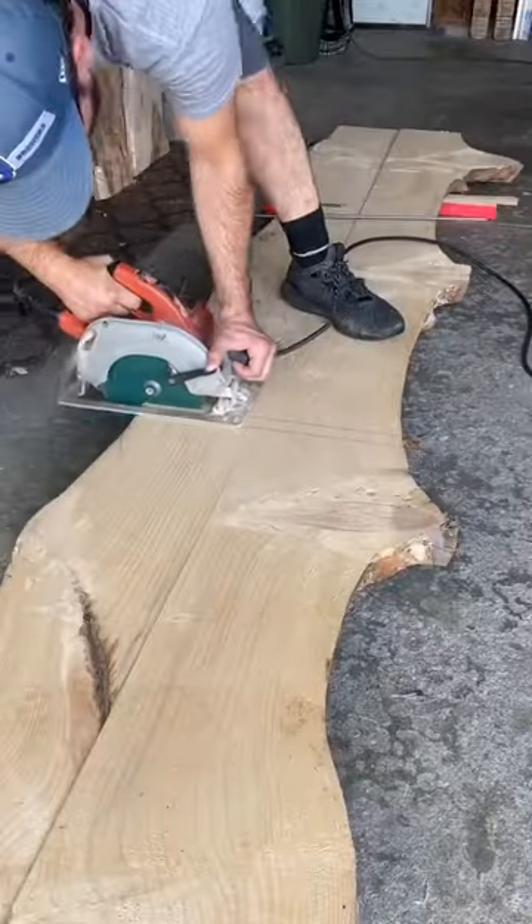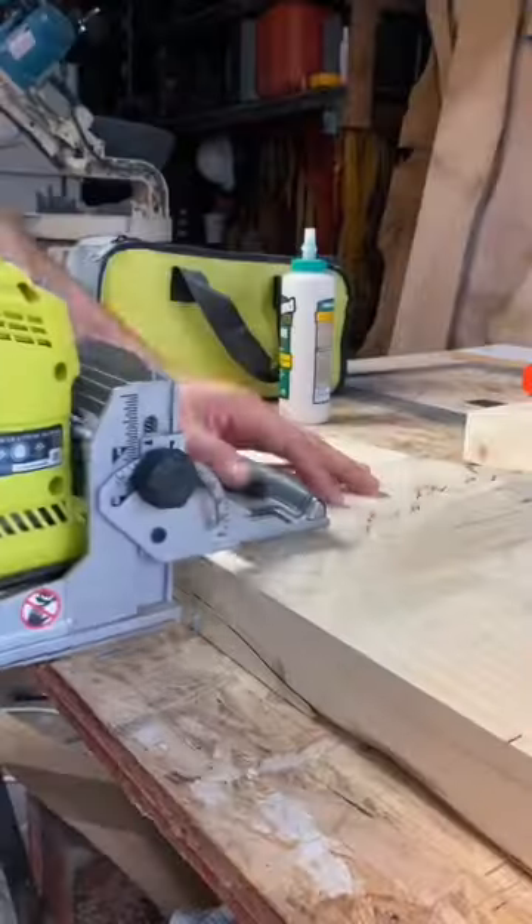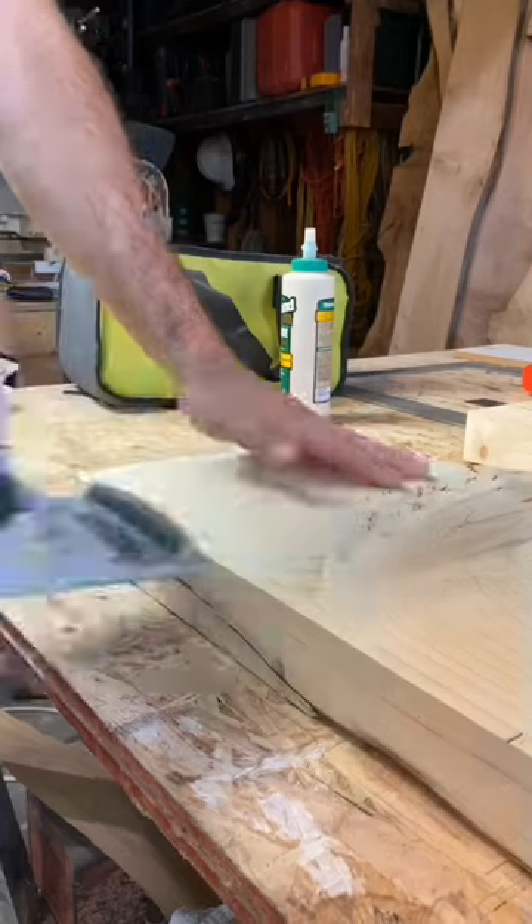How's it going everyone? In today's video we are going to be building an affordable live edge coffee table from some live edge pine.